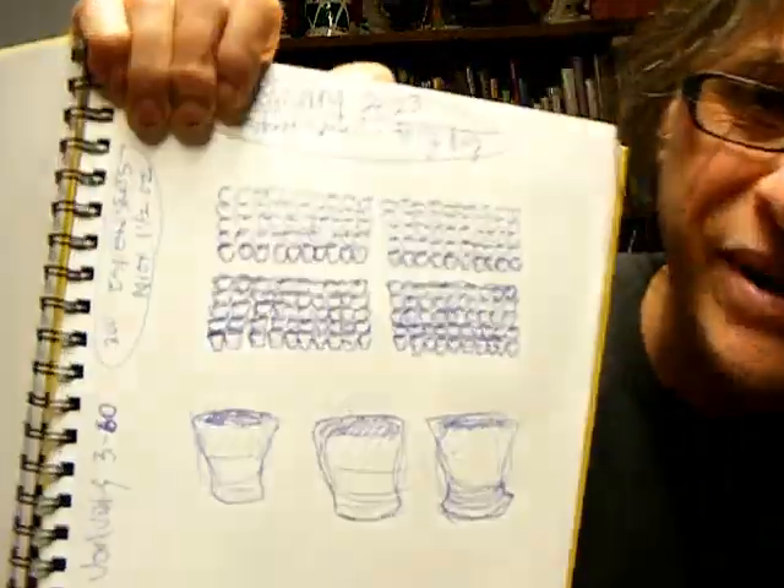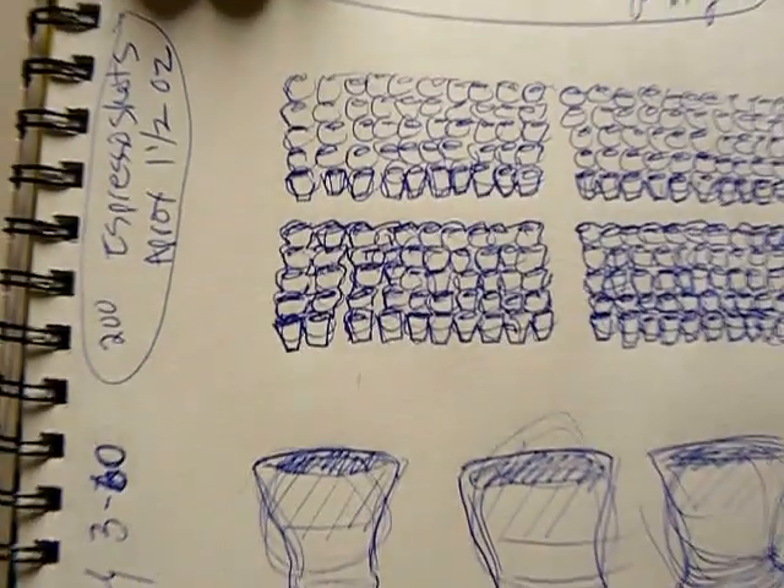Last year's resolution: make a thousand pots in the year. This year, just to make what I make, not to count. But already I've got an order for 200 espresso shots. If I can get them done today, I'm at like 80-something, and I will be ahead of last year. Let's see what's going on in the studio today.